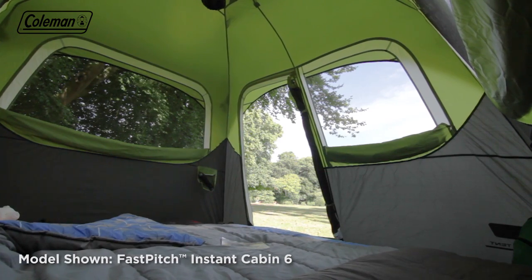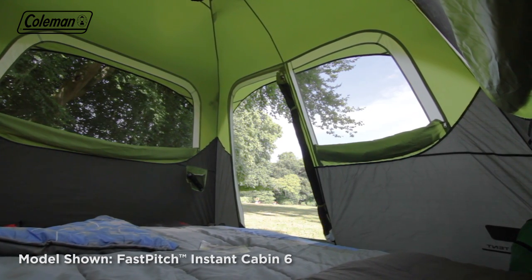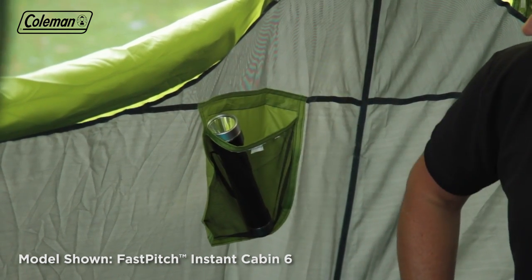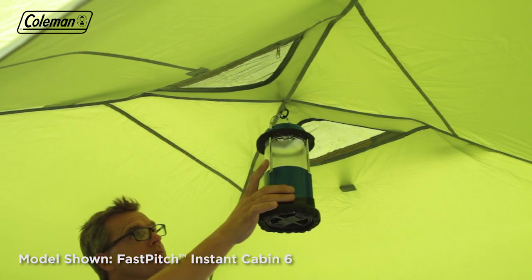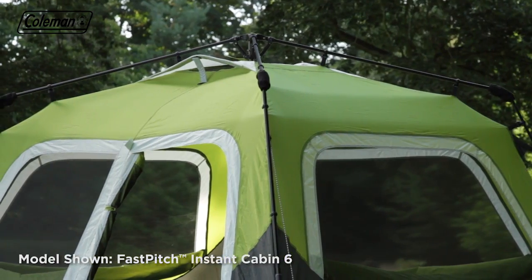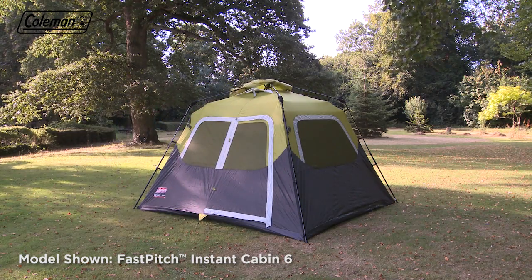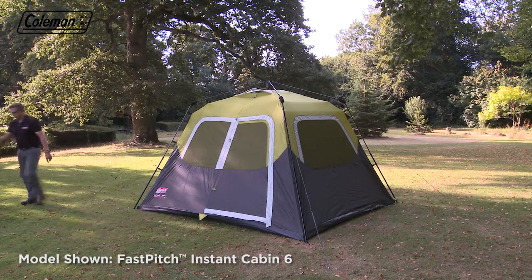This reduces the risk of condensation and maintains a comfortable interior temperature while keeping bugs outside. Multiple storage pockets make it easy to keep the tent tidy and organized, while the handy summit loop allows you to hang lighting. In dry climates, the Fast Pitch Instant Cabin can be used without the Rainfly, providing a convenient shelter and protection from biting insects — just use the additional guy lines on the poles to secure.